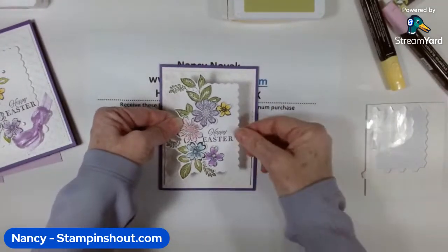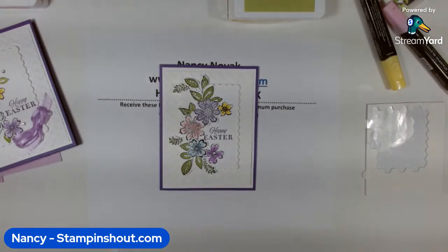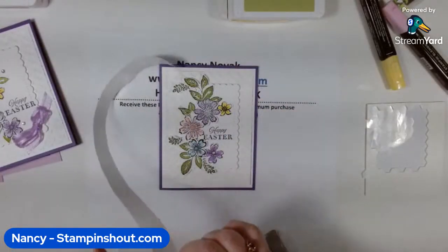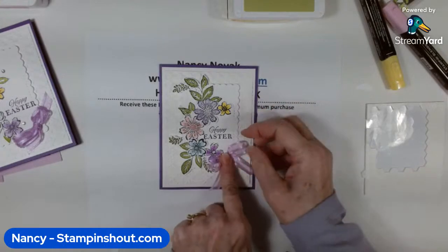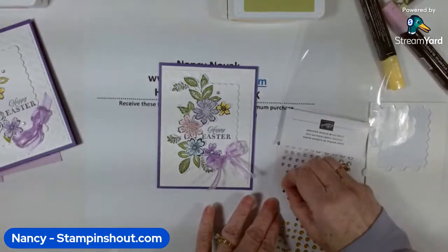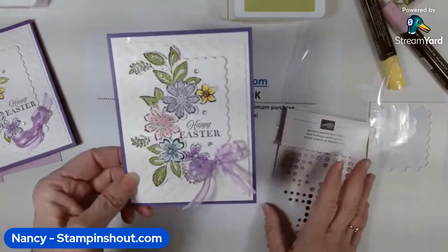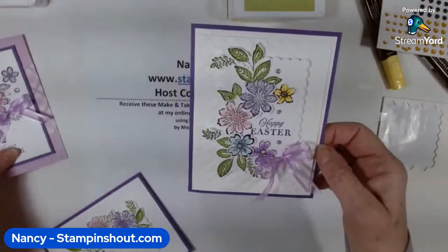Look how pretty that is — it's gorgeous! I have a bow already made since I already showed that technique. I'm bringing in the blue and adding the bow, then adding a few little dots embellishments. Card number two is done! What do you think? I love the colors — gorgeous! I wish you guys could see it in person.